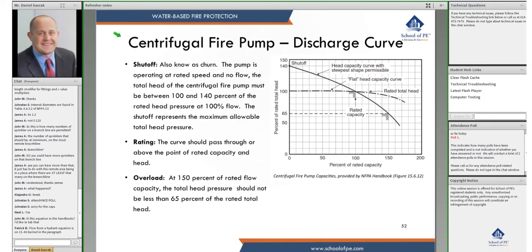Our centrifugal fire pump here shows a standard factory curve within the limits of NFPA 20. There are three distinct points on it. The first is shutoff, also known as churn — when the pump is operating at rated speed with no flow. The total head of a centrifugal fire pump must be between 100 and 140 percent of the rated pressure at 100 percent flow. So churn must fall somewhere between 100 and 140 percent of rated pressure.